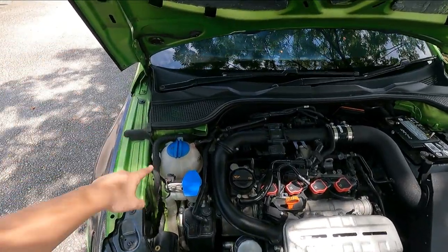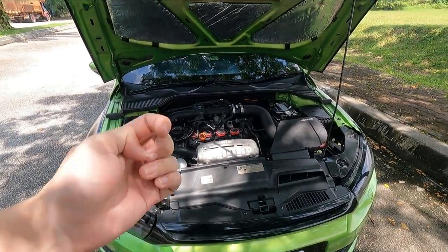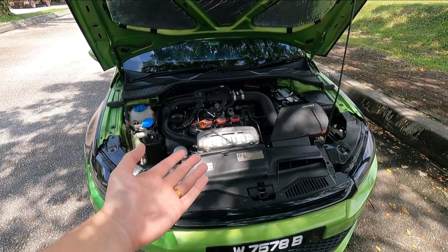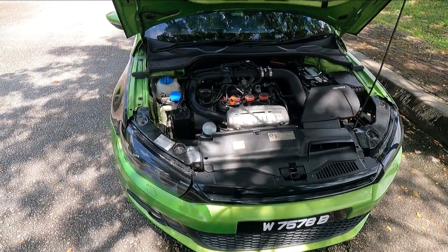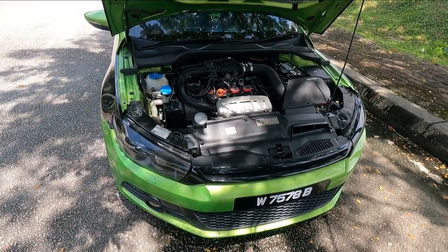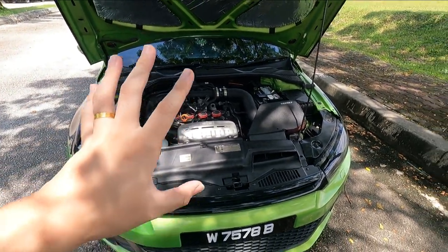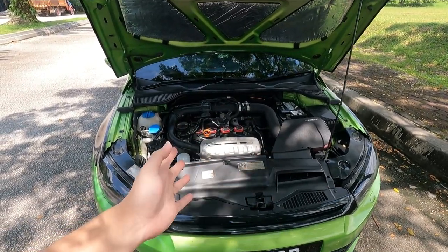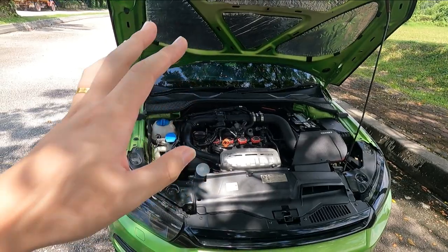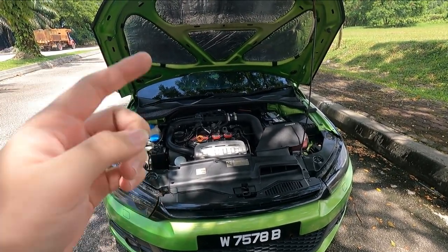I also did a coolant flush, which I forgot to mention. This car has been giving me great power and response. Servicing is actually cheaper than a Honda — I spend less than 300 ringgit for a basic service. So while people say Volkswagen is expensive to maintain, the servicing cost is lower than a Honda, which is a win. The car also has six airbags even on the base model, versus the Civic where six airbags is only on the highest spec.